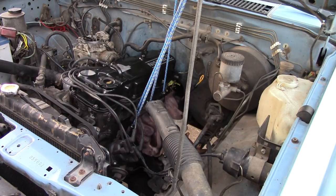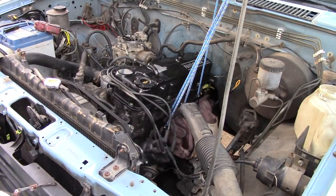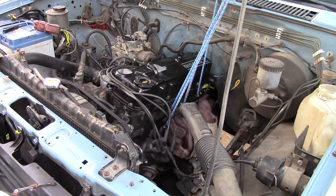So that's how a European market Z24S engine sounds without the air filter assembly, exhaust manifold, vacuum, timing connection, or anything. Hope you enjoyed it. Cheerio.